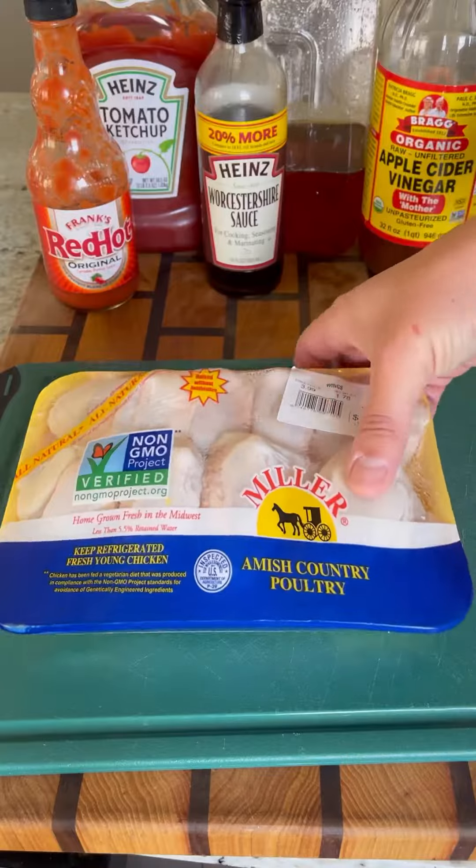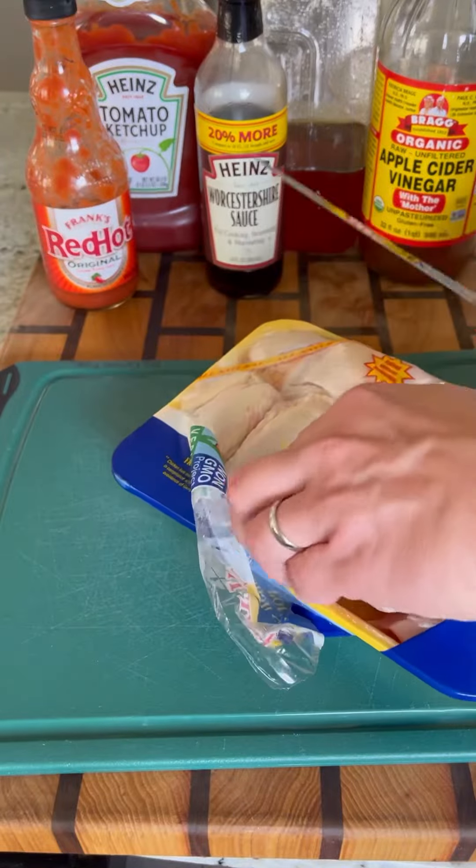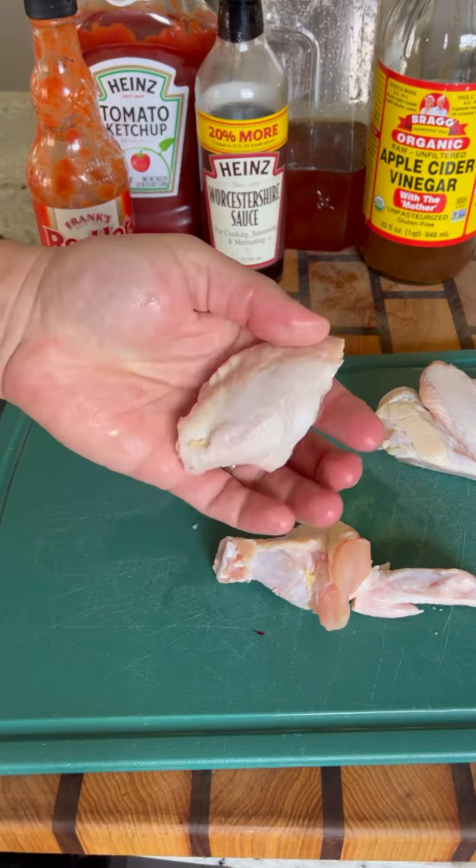So I guess today's National Wing Day. I'm always kind of late finding out about these food holidays, so here's my go-to recipe for one of my favorite chicken wings. These are honey barbecue wings made on a Big Green Egg — super easy and delicious.